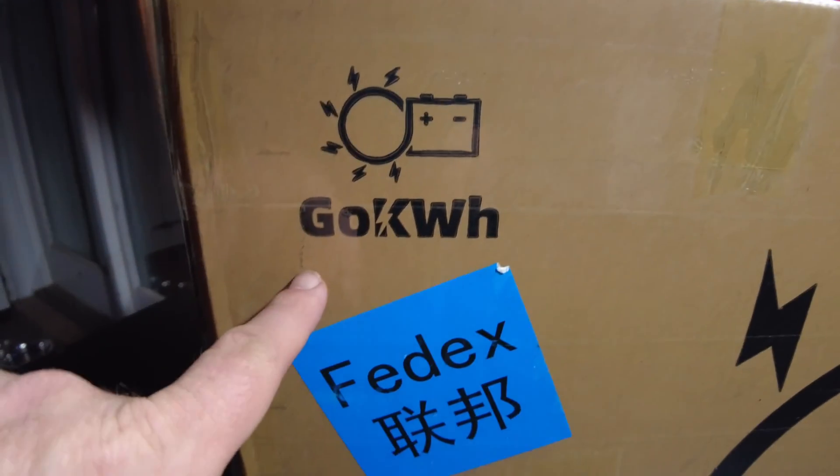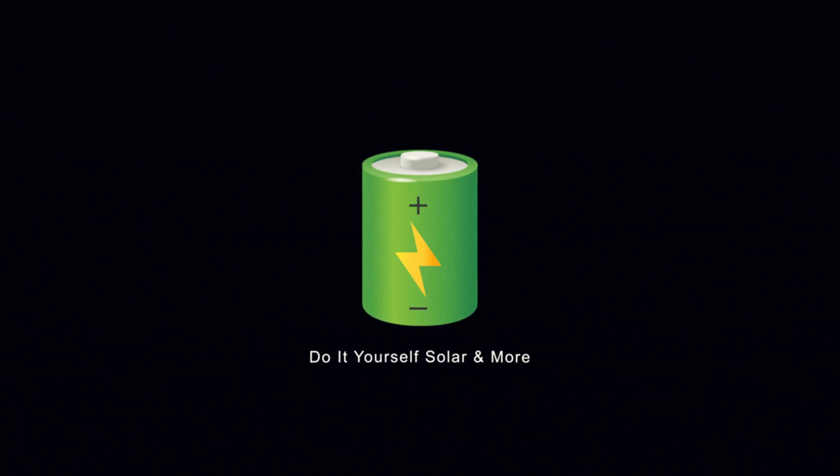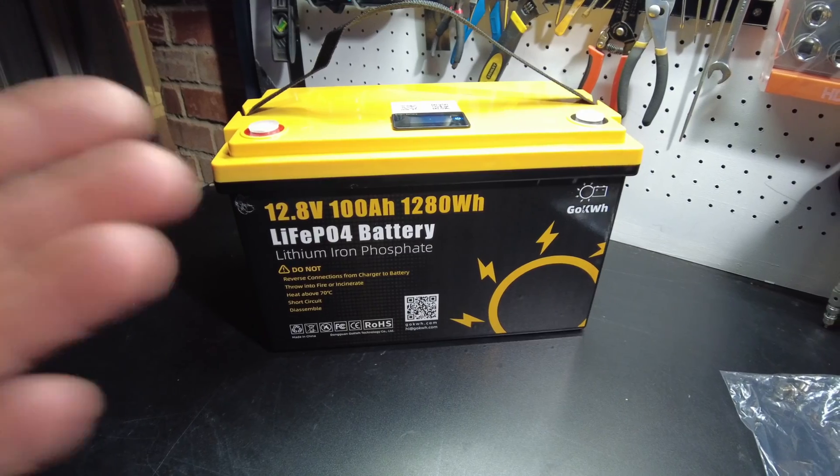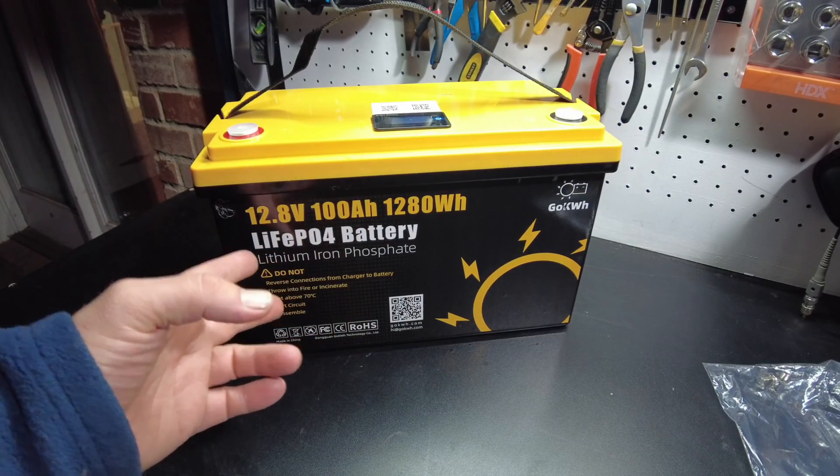We got a battery from Go Kilowatt Hour. Let's open it up. And if you're a regular on the channel, I know what you're thinking — we've already reviewed this battery.